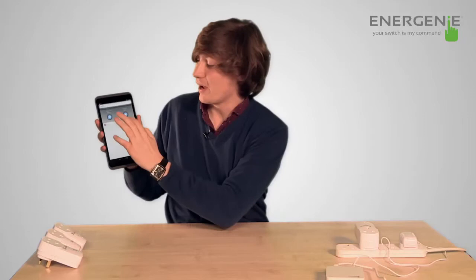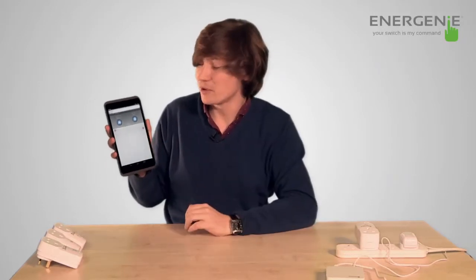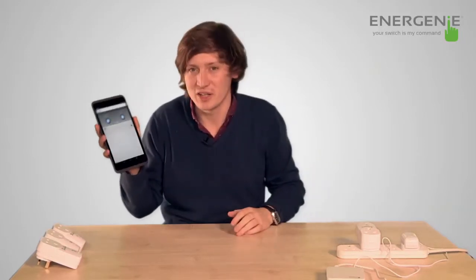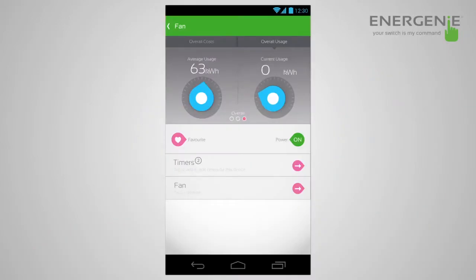If you go onto the fan, you'll see there are two dials. These will show you how much energy is being used by the device. So we're going to plug in a fan and see how much energy it uses. You'll see it comes on, and now the device is registering 29 watts. You can do this with any appliance and see how much wattage it's using.